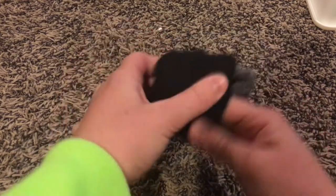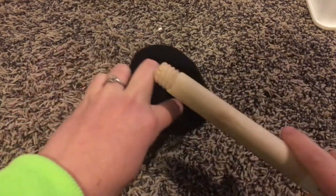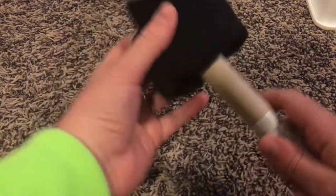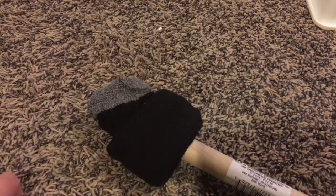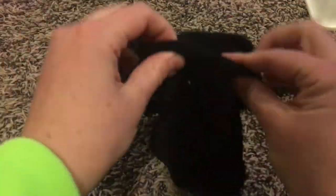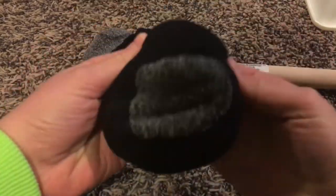What you're going to do is just tuck and fold your sock and then stick it inside the dowel rod. For the second sock you're going to do the same thing — tuck and fold — and then just put it over the other sock as tightly as you can.